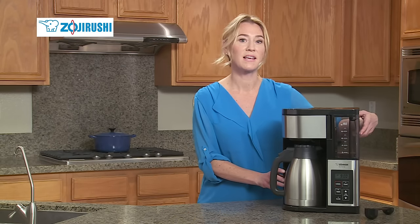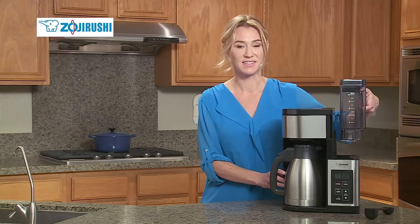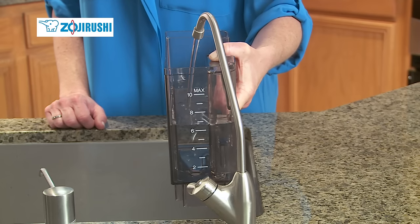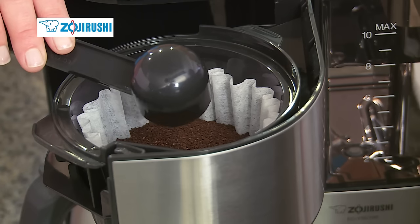This model has a 10-cup capacity, and the removable water tank makes filling easy. Simply fill your desired amount of water into the clearly marked tank and put ground coffee into the filter basket accordingly.